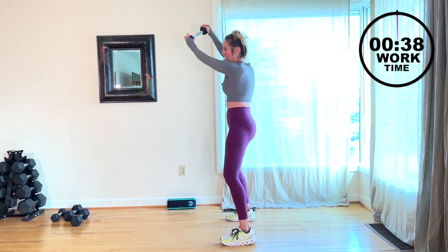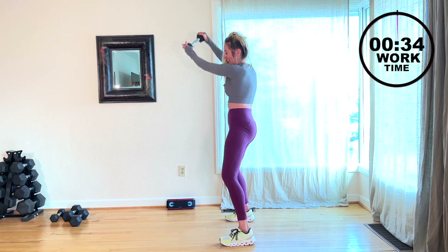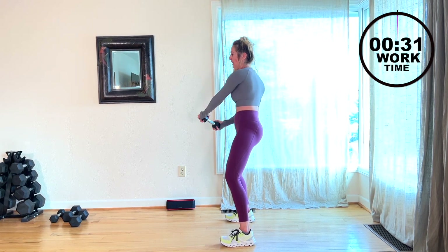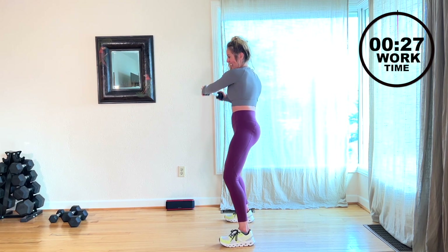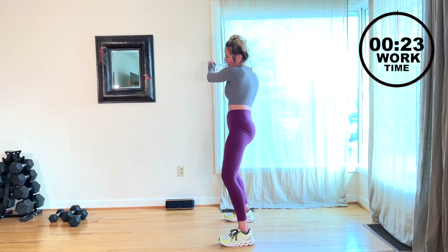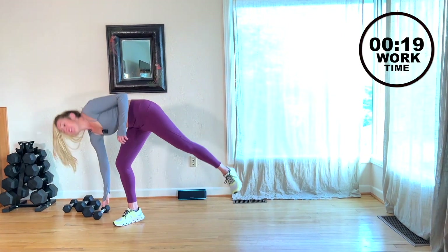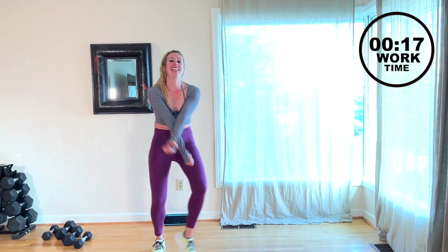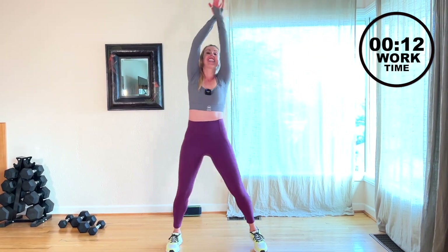20, come on. 15, yeah. Almost there — ten. One more and release. That's it. Nice job. Breathe it in, breathe it out. You made it. Thank you so much for being here today.